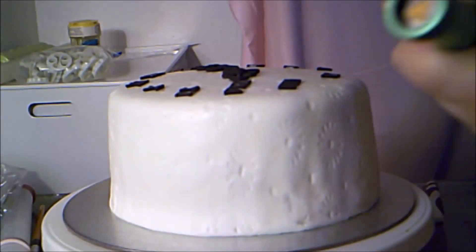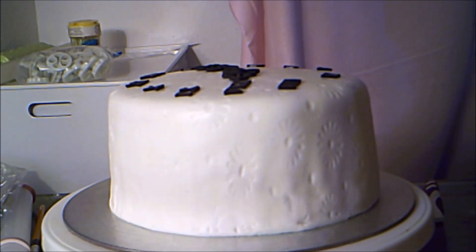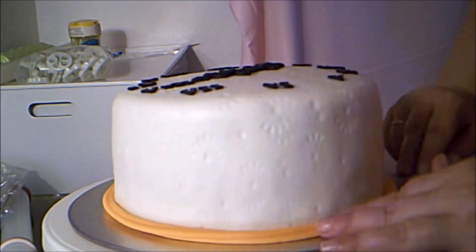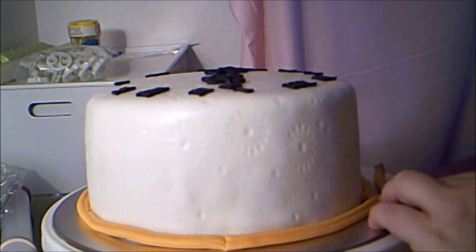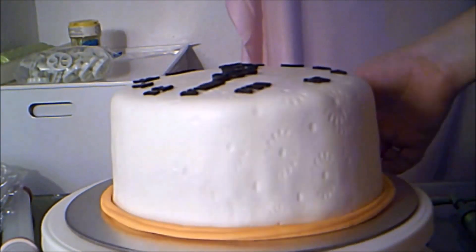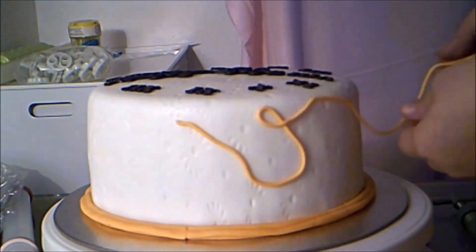Then, using my clay extruder again, I make a cord of yellow-orange fondant and wrap it around the cake in a whimsical, twisting fashion.